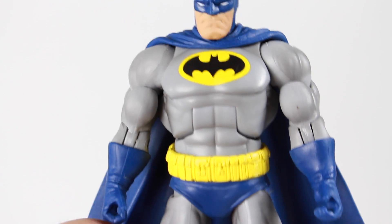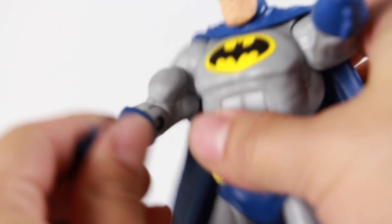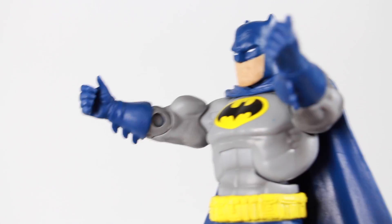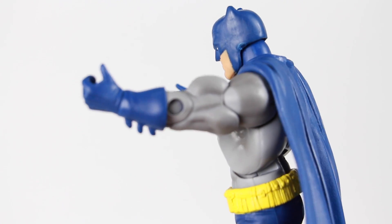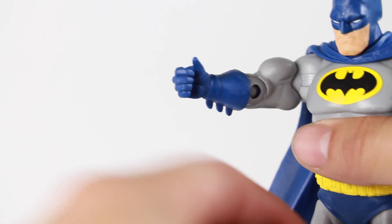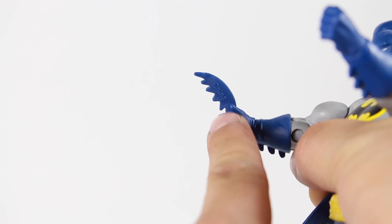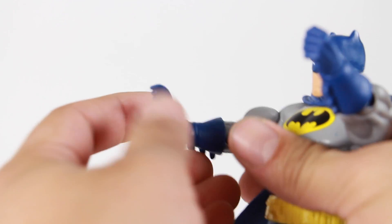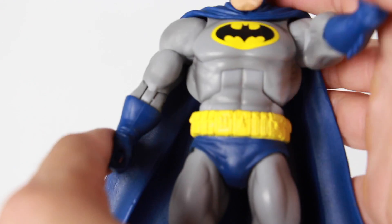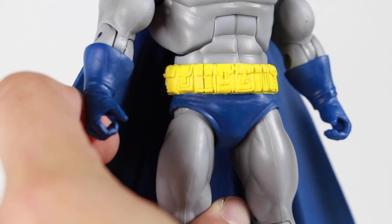It's got the yellow oval logo with a black bat. He's got a very muscular body — again this is from the Masters of the Universe body mold. Look how big those arms are. He's got the gauntlets right there. The batarang you can just slide in however you want. It does read 'China' on the batarang but that's no big deal.